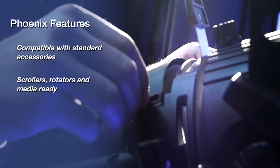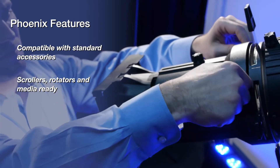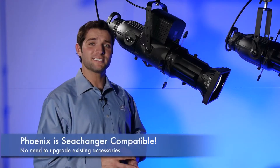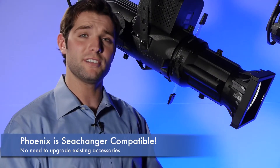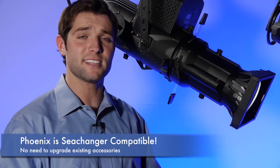Phoenix is also compatible with all standard existing accessories including drop-in iris, rotators, and scrollers. Even a stock C-Changer unit is compatible with the Altman Phoenix. There is no need to upgrade or adapt your existing accessories in order to use the most advanced ellipsoidal available.